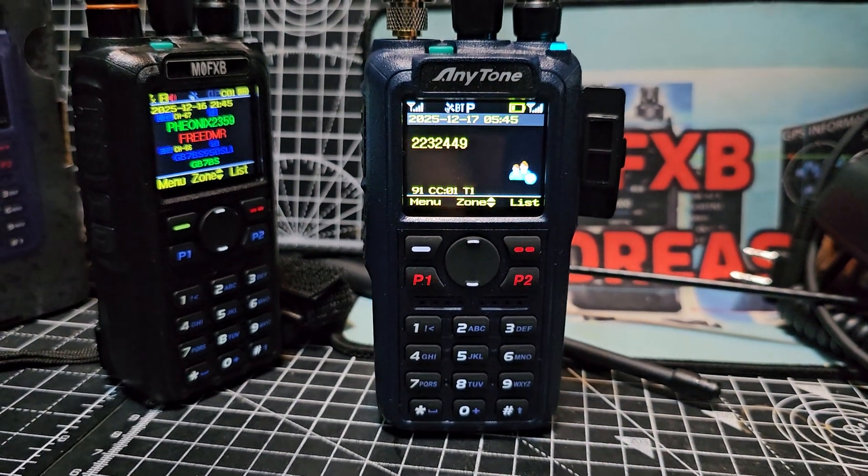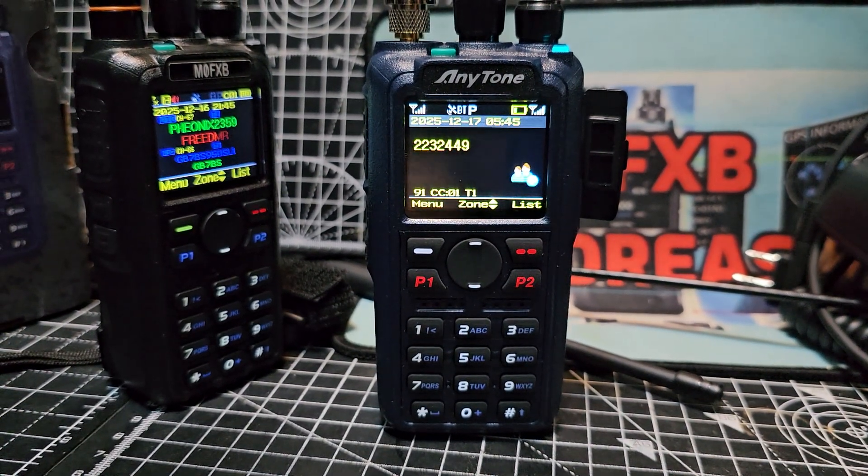So there you are — that's dual receive on the AnyTone 890 UV. Bye for now.